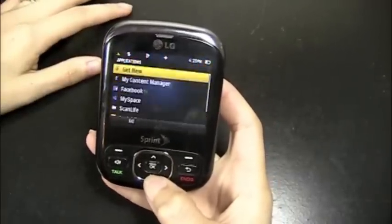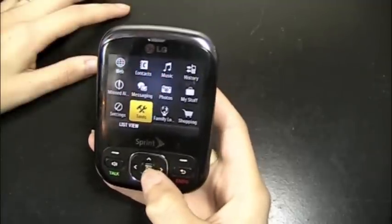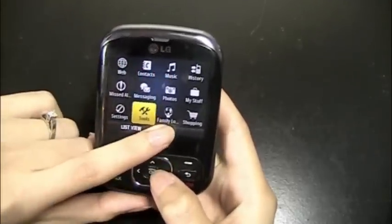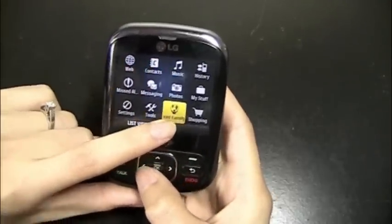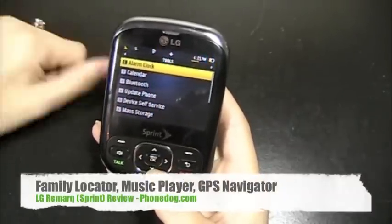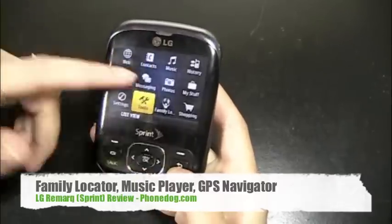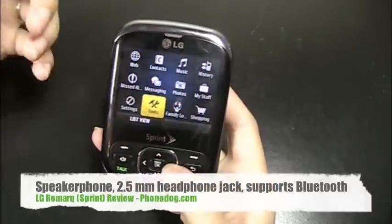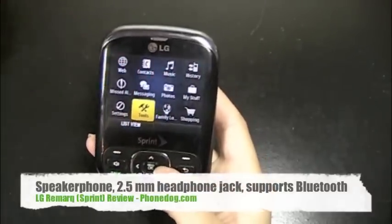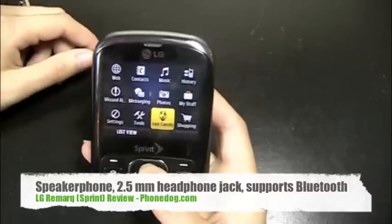And then a few other apps that you can get. Going back to the menu, it's got family locators, so you can use that if you've got a family and want to keep up with your kids. It does support Bluetooth, has GPS navigation, and also has a music player so you can get all your MP3 songs. The email client, like I said. So it's a pretty well-equipped feature phone.